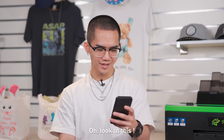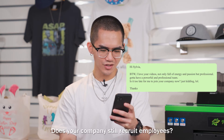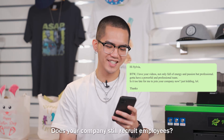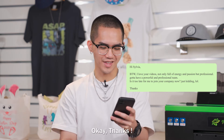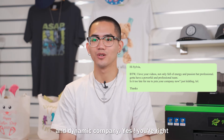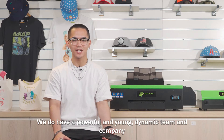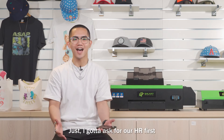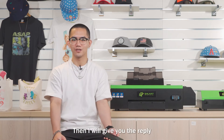Look at this — a guy asked a very interesting question. He said, 'Does your company still recruit employees? Because I can feel your passion and energy through your video.' Thanks! It must be a very young and dynamic company. Yes, you're right, we do have a powerful and young dynamic team and company. As for recruitment, I'll ask our HR first and then give you the reply.